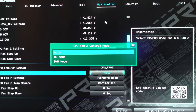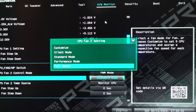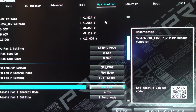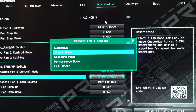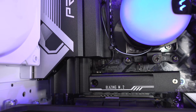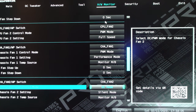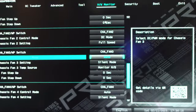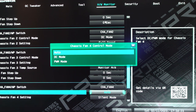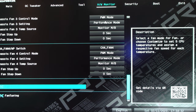Set CPU Fan 2 Control Mode to PWM Mode. For performance you want Full Speed — that's what you heard before, and it would actually be a little quieter with the side panel on — so I'll select Full Speed to drop temperatures. Chassis Fan 1 has nothing connected, but I like to set it to PWM and then set Chassis Fan 1 Settings to Performance. Chassis Fan 2 has the radiator connected, so set Fan 2 Control Mode to DC since it's a three-pin connection, not a four-pin PWM. Under Chassis Fan Setting 2, set that to Full Speed.